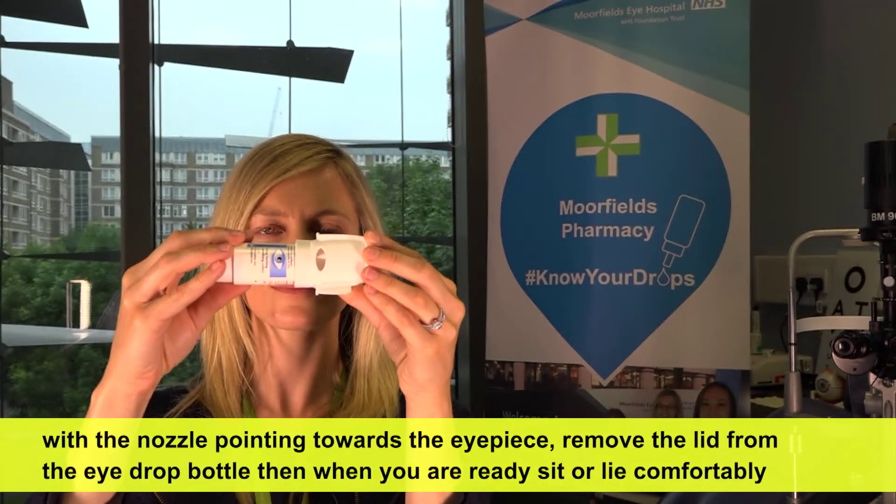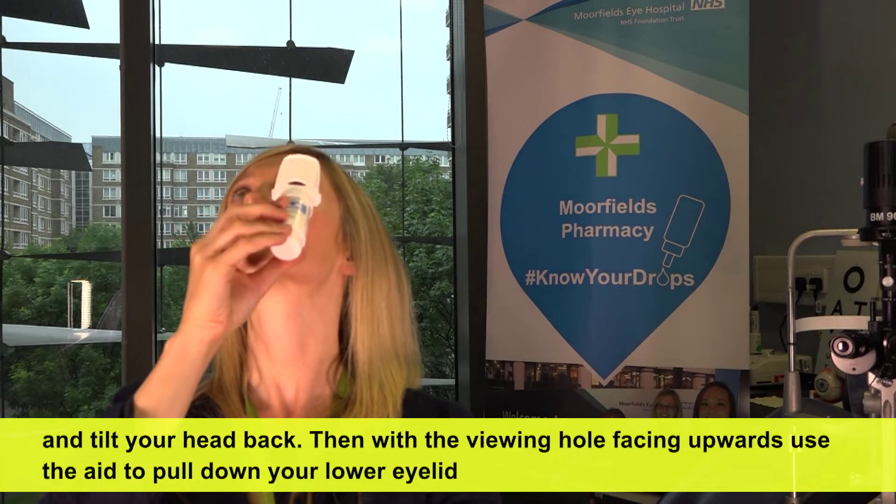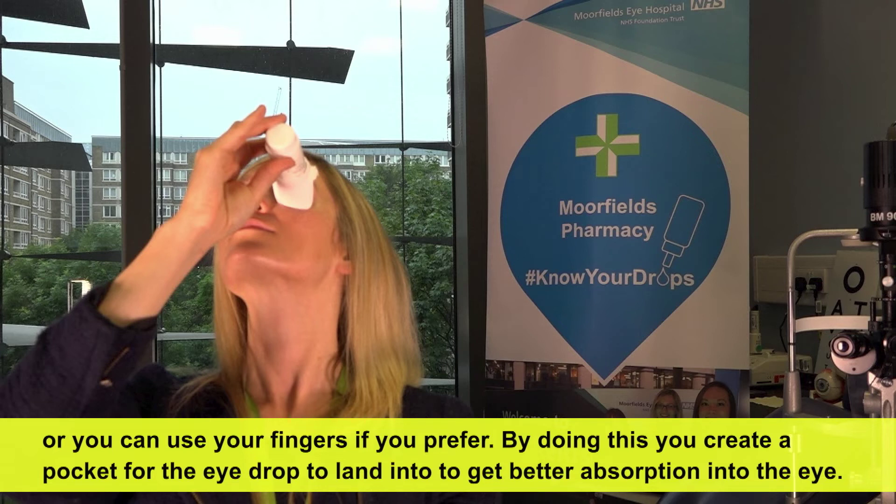Then when you're ready, sit or lie comfortably and tilt your head back. Then with the viewing hole facing upwards, use the aid to pull down your lower eyelid, or you can use your fingers if you prefer. By doing this you create a pocket for the eyedrop to land into, to get better absorption into the eye.